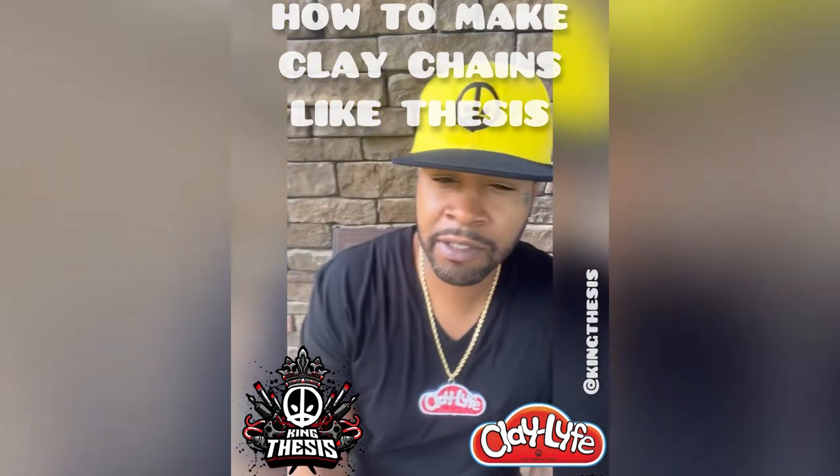I've made clay chains for all types of celebrities, from Victor Cruz to Ed Lover, different celebrities, local independent artists, businesses. I've made chains for animals and children. So what I'm going to do is teach you the process and take you through the steps of how to make your own clay chains and create another stream of income for yourself.